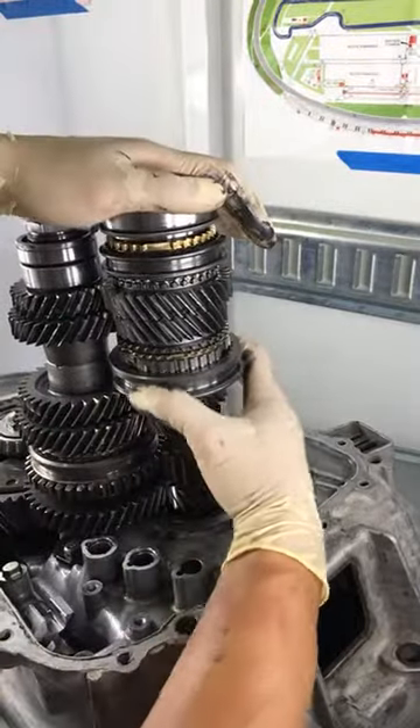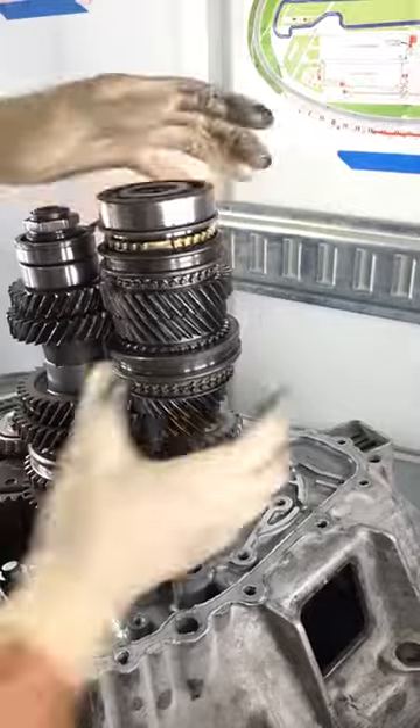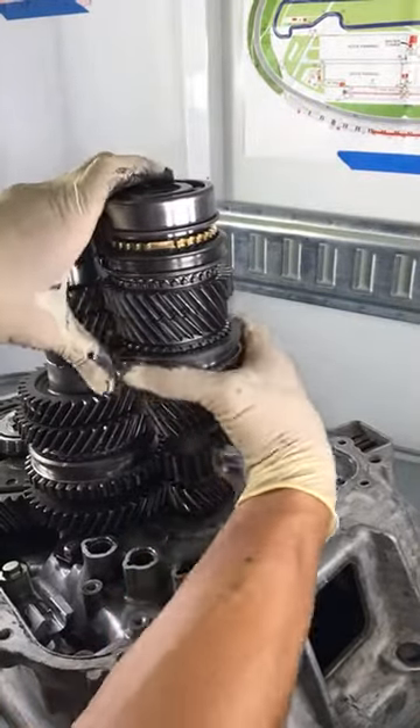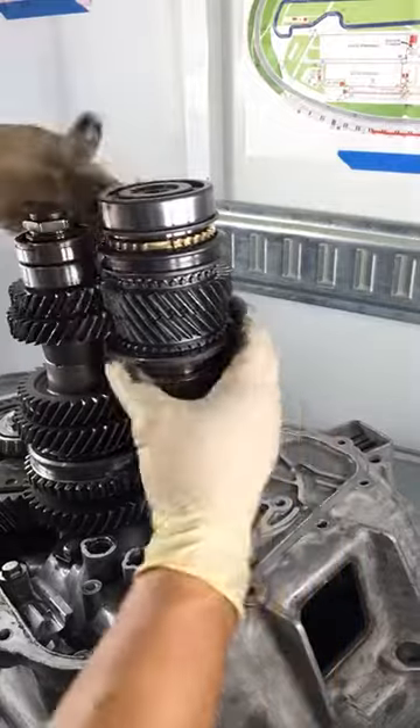When we want to go into third, it goes down here. Into fourth, it goes up — now it's in fourth gear. Fourth gear is actually attached to the shaft. And then as it comes down, it's back in neutral.